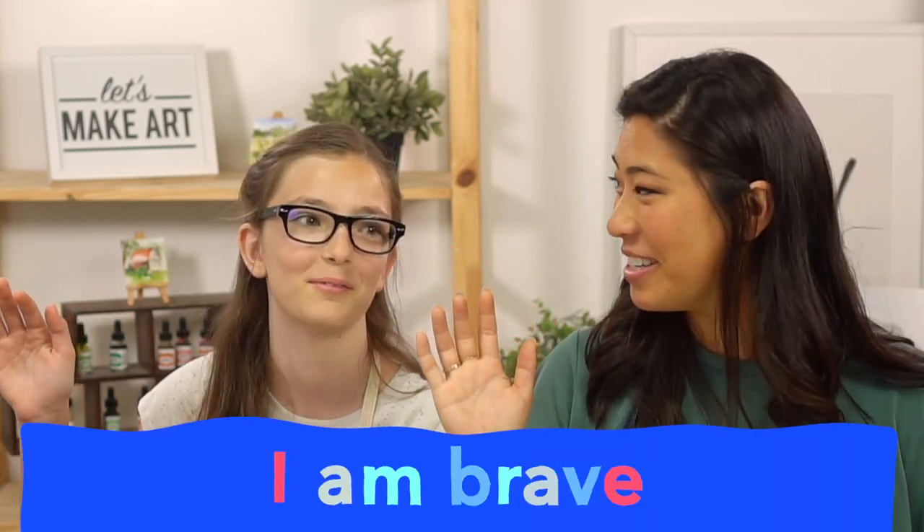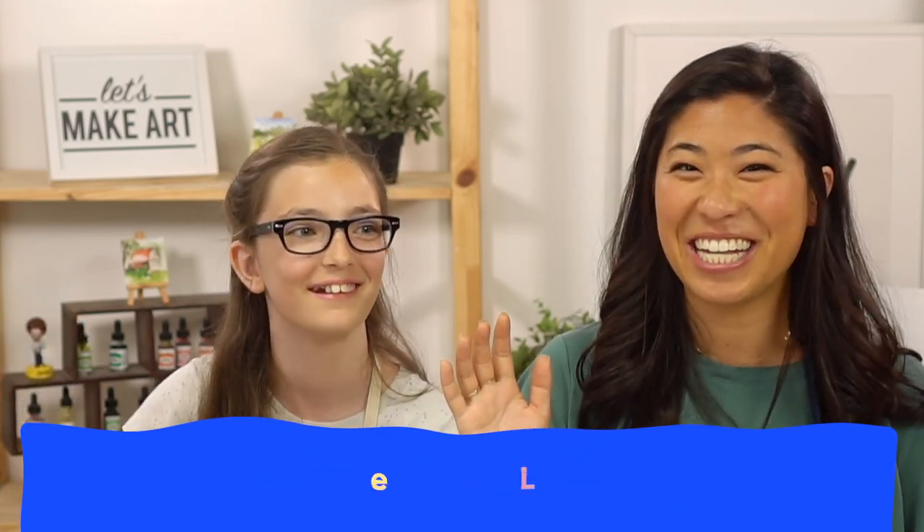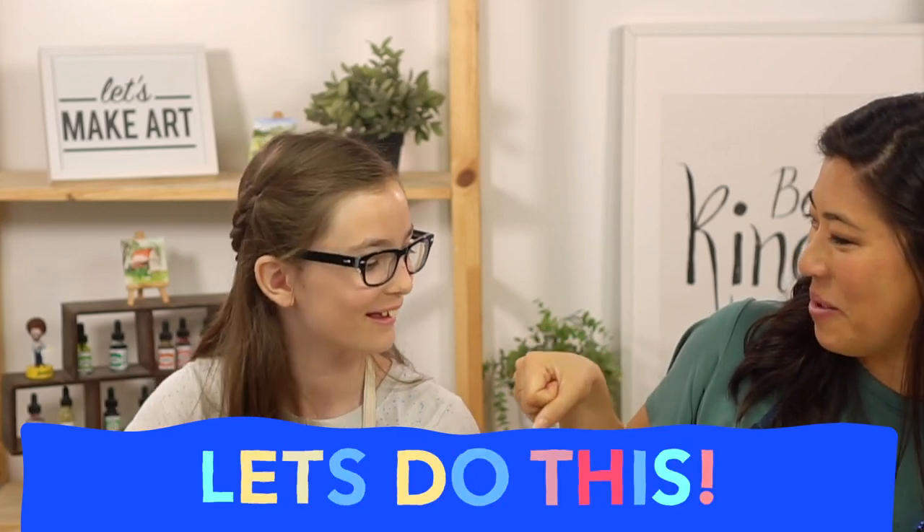Before we start, we have a motto. Raise your right hand and repeat after me: I am brave. I am kind. And I am creative. Let's do this — fist pump!